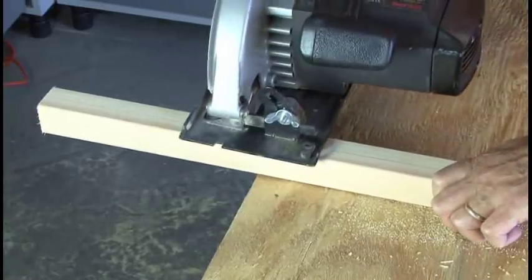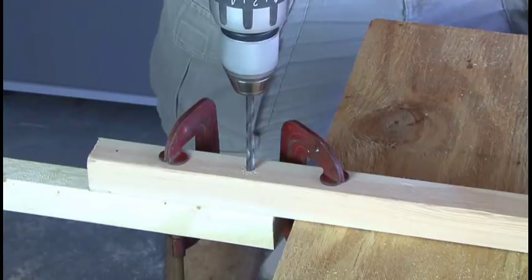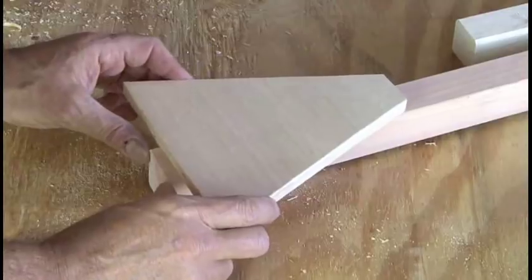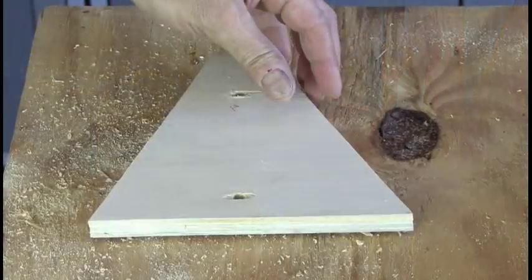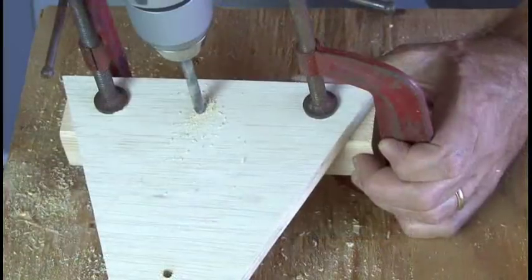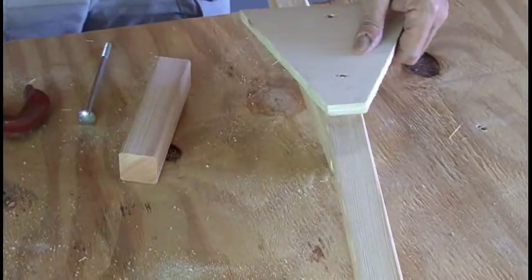We'll also need two 7-inch pieces — these will be the cross supports for our foot plates. Then we need to attach the upper support to our lower stilt by using a couple of clamps and drilling two quarter-inch holes directly through both pieces of the 2x2 wood. The foot plate support also needs to be attached to the upper portion of the stilts, so clamp that in place and drill two more holes through your 2x2 and through the support. Then the 7-inch foot plate support gets attached to that, drilling all the way through as well. These four pieces get attached with carriage bolts.